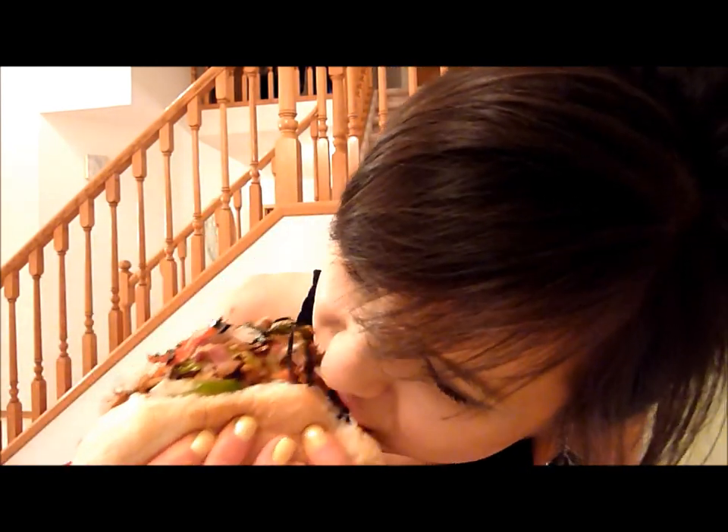Well, the wiener tastes good. I don't even know how to eat this or put this in my mouth. Oh my god, this is so messy, I can't eat it on camera.